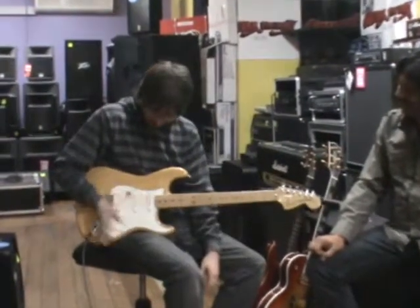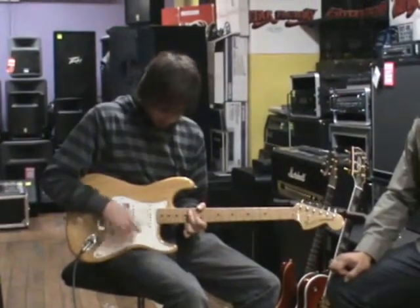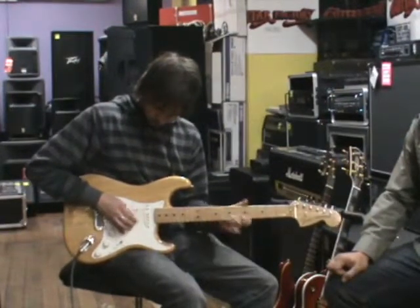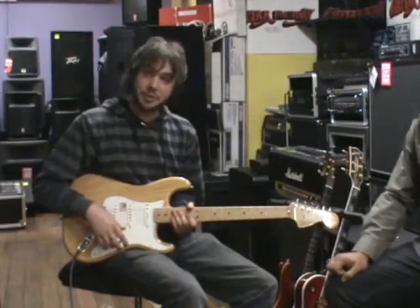It's got a great tone — a great Stratocaster. Can't go wrong with a Strat.